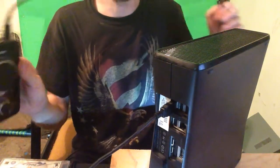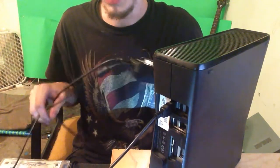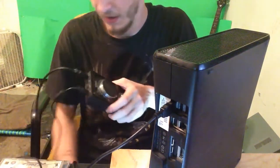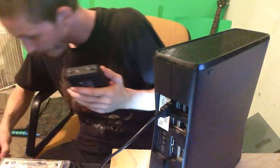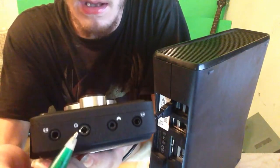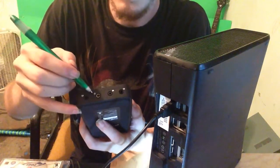So now you have got this all ready to go. How do you hook your speakers up to it? On the front of the mix amp, it has got a slot for the headset and the controller. We are going to use the one for the headset.